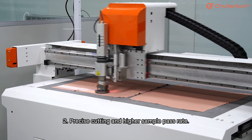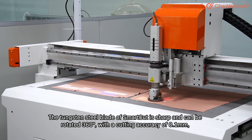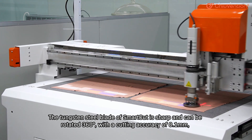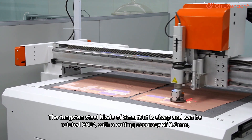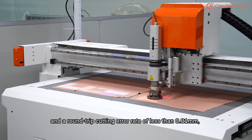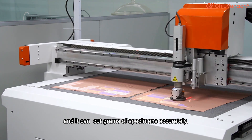Second, precise cutting and higher sample pass rate. The tungsten steel blade of SmartCut is sharp and can be rotated 360 degrees, with a cutting accuracy of 0.1 mm and a round-trip cutting error rate of less than 0.01 mm, and it can cut gram-weight specimens accurately.